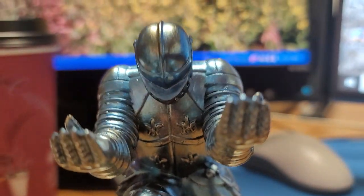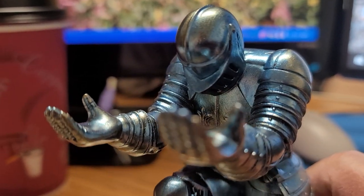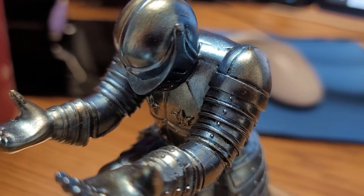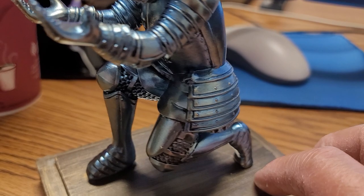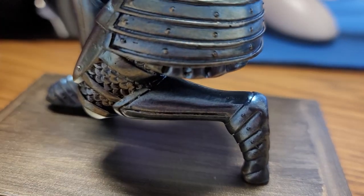This one's in blue color. It's kind of metallic, but it is made of resin though, but it's pretty heavy — good quality.